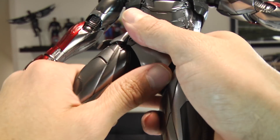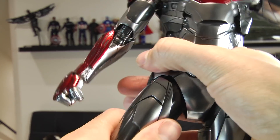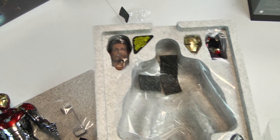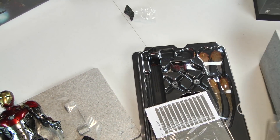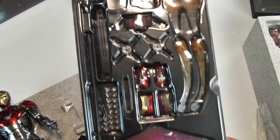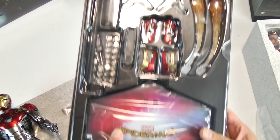This is something I talked about when I did the Power Pose review unboxing — how the paint applications reflect light a little differently on a die-cast body versus a plastic body. It just dawned on me I never did a side-by-side comparison, so I apologize. But if you want to see the Power Pose, it's on the channel.